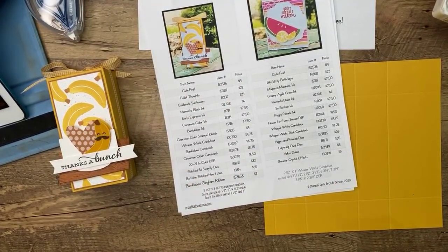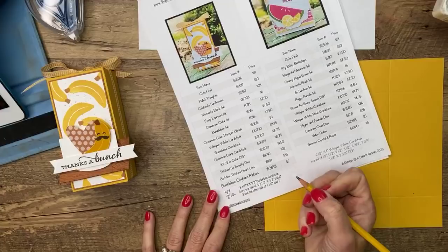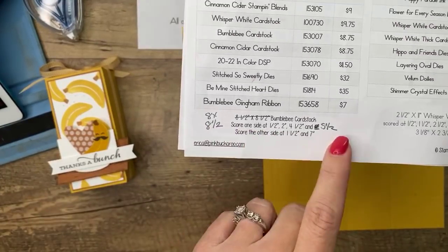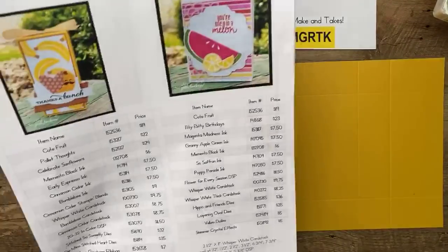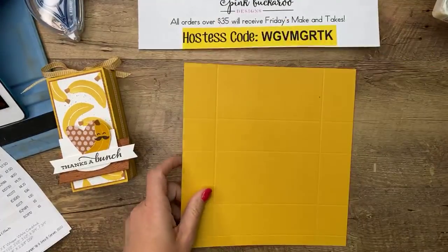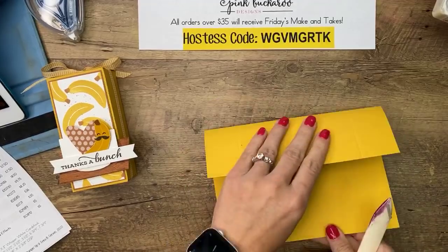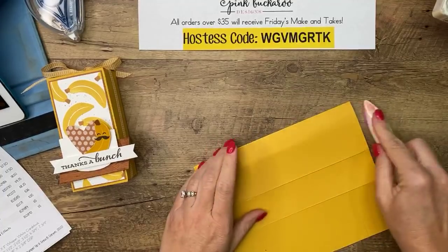Long side at half an inch, two inch, four and a half, and six. Then turn it to the eight-inch side and score at one and a half and six and a half — I had seven written down but that's not right, it needs to be six and a half. If you've already printed the PDF, we need to change that. Get your bone folder and burnish all your lines.